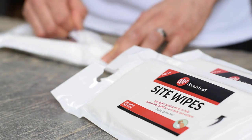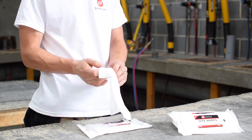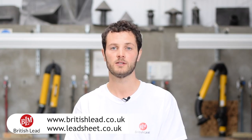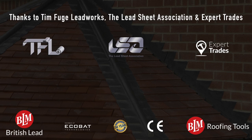Remember that BLM's rolled lead sheet comes with a 50 year warranty when fitted in accordance with the Lead Sheet Association guidelines and BS 6915 for peace of mind. If you require further information then please visit britishlead.co.uk or leadsheet.co.uk. Thanks for watching and don't forget to check out more videos from BLM on YouTube or via the free BLM app available to download from your app store.